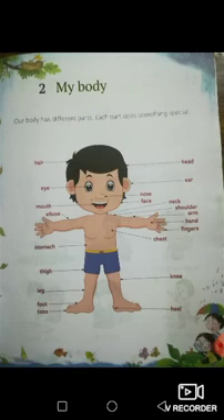Now look at all the different parts of the body that are being pointed out: the hair, the eye, the mouth, the elbow, the stomach, the thigh, the leg, the foot, the toes, the head, the ear, the nose, the face, the neck, shoulder, arms, hand, fingers, chest, knee and heel.